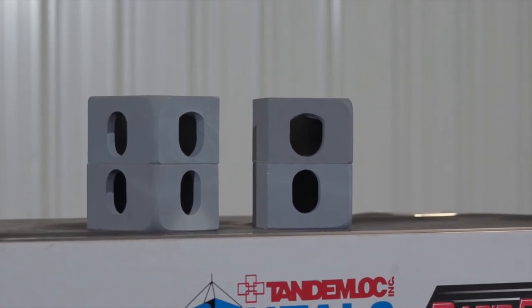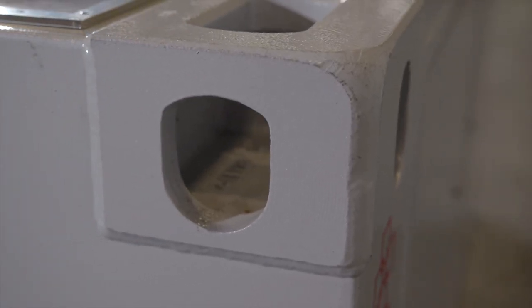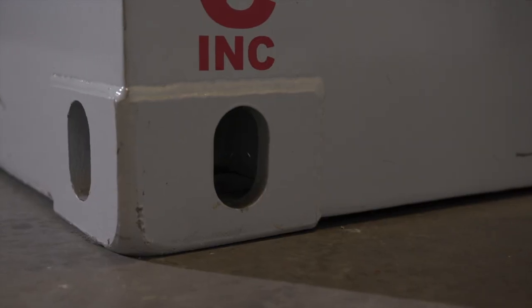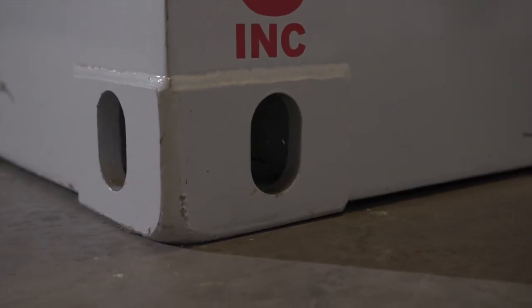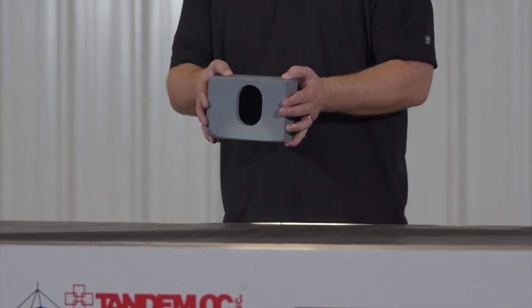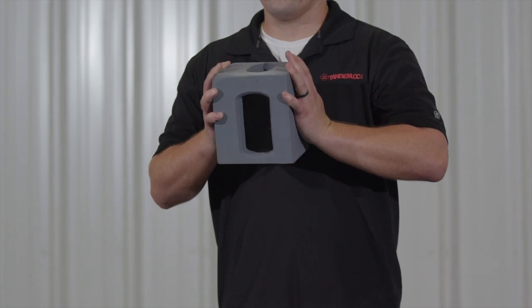Corner fittings are very similar in the type of holes they have for securing the container. Top corner fittings have a shield-shaped hole on the front, an oval-shaped hole on the side, and a slot on the top. Bottom corner fittings have a slot on the bottom but oval-shaped holes on the side and front walls. These differences are important to note because not all connectors are able to interface with both the slots or shield and oval-shaped holes.